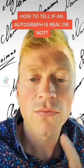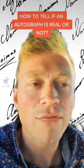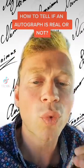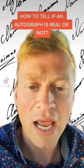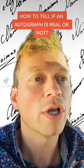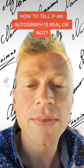Tip number one: flip that bad boy upside down. When you're looking at an autograph upside down, you're objectively looking at it — not just reading it as if it were right side up. You're looking at all the lines, the transfer, the height, and all these intricacies, because you flipped it upside down.